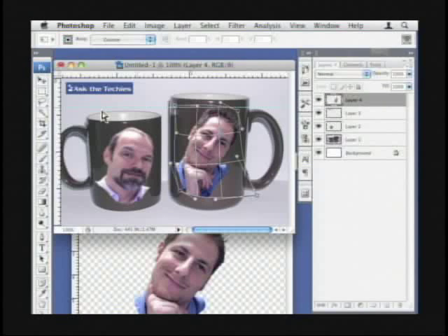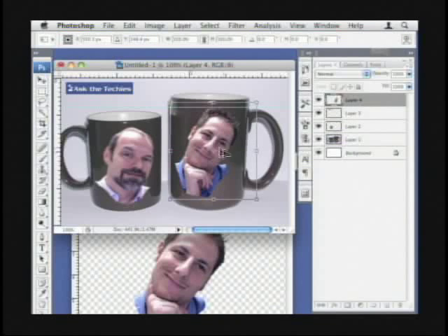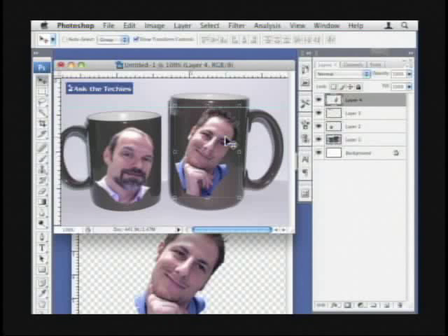Two ways to get out of this: you can either go over here and click another thing, and you can hit Apply, Don't Apply, or Cancel. Or you can just click that again and it'll go ahead and apply. Then you can just hit Return because it was still in Transform mode.